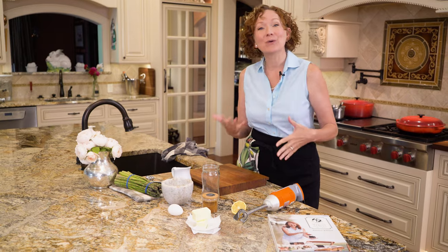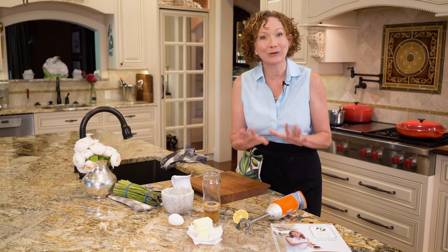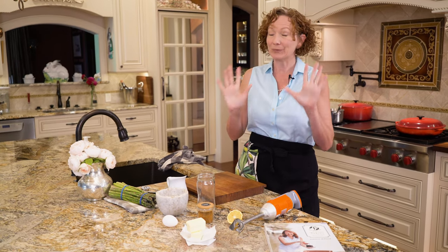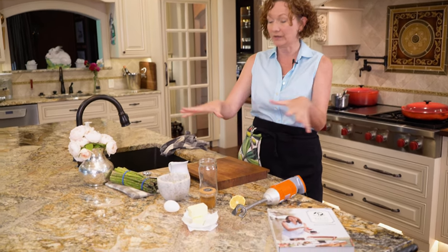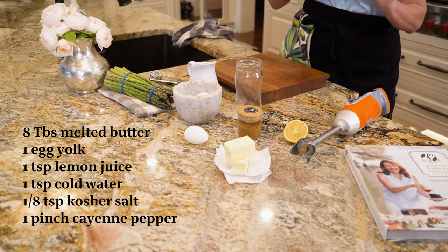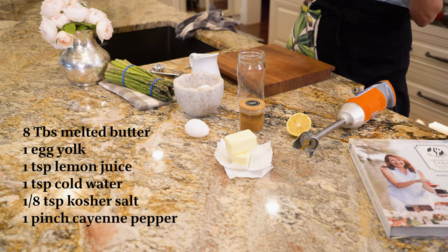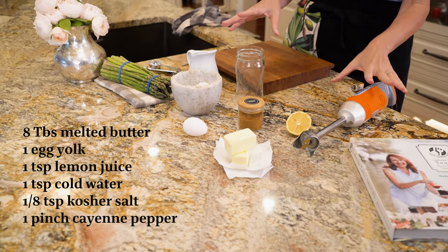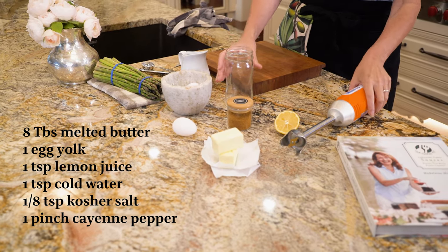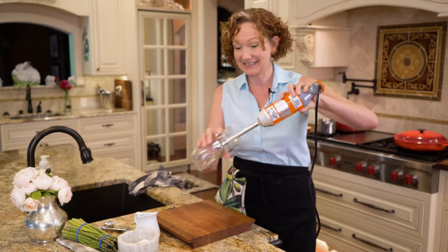At the end of this video, we're going to go over some troubleshooting tips to make sure your hollandaise sauce comes out perfectly every time, so you definitely want to stick around for that. But right now, go ahead and get your ingredients all together. The only bit of special equipment you're going to need is either a blender or mini blender, mini food processor, or an immersion blender. If you're using an immersion blender, make sure your vessel fits properly.